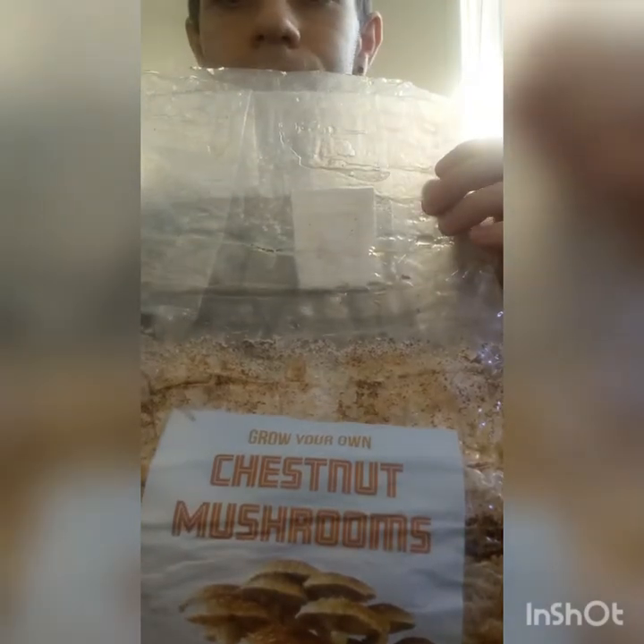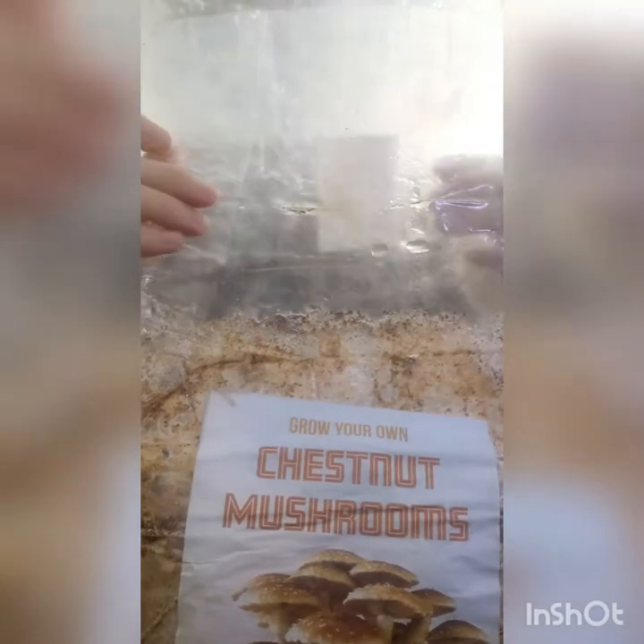Hey everybody. I wanted to make a quick video because the original unpacking video got deleted, just to show you how to set up your either P.O. Pinot mushrooms or the chestnut mushrooms, which is the ones in this video.